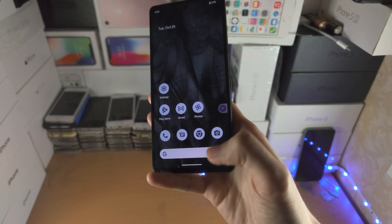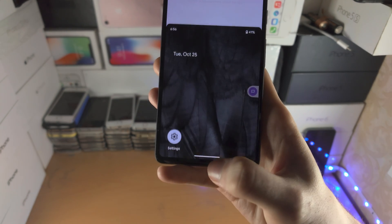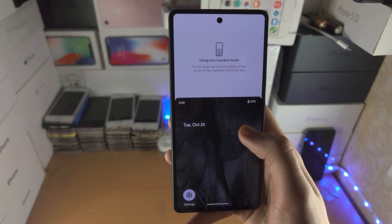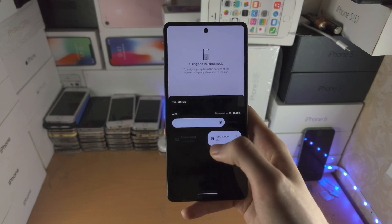In order for this to work, you just do a slide down near the white or black bar — slide down. You can see the one-handed mode shows up. This just allows you to use the device and easily reach the higher areas of the screen.